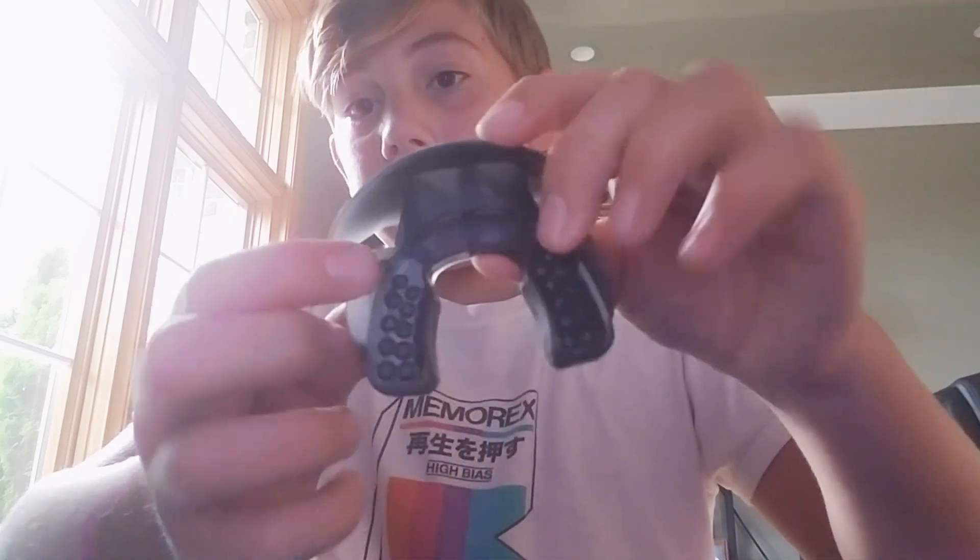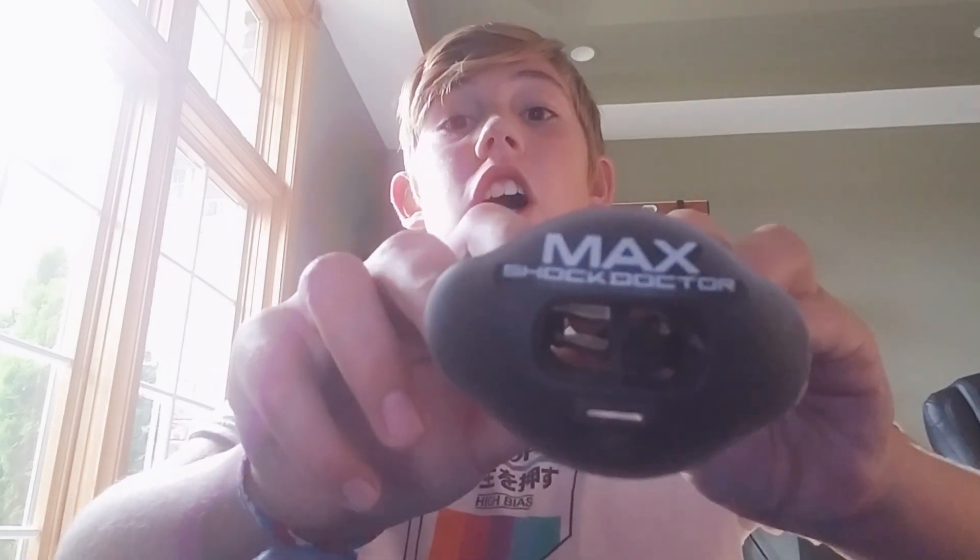I don't use those teeth-style mouth guards because I just don't like them. I have this matte one and you can literally do whatever you want with it. I get the Max Shock Doctor ones — they have a huge breathing space and are really padded. It's so good. For mouth guards, I would definitely recommend the Max Shock Doctor ones.